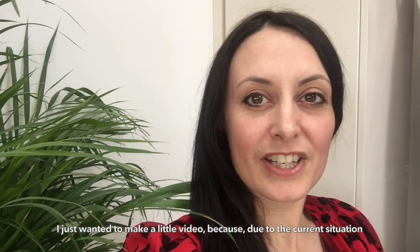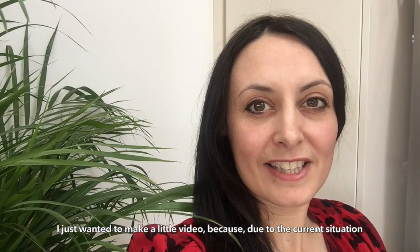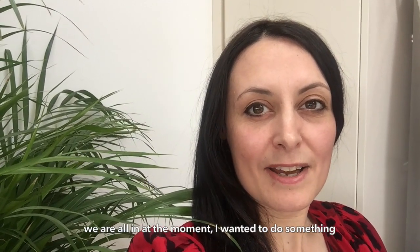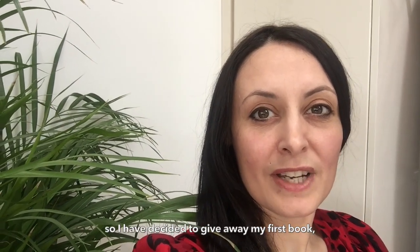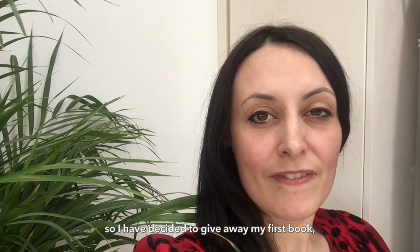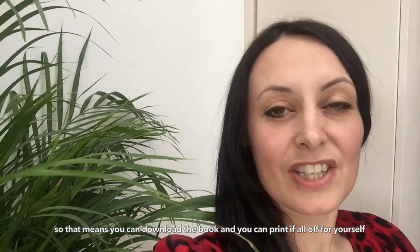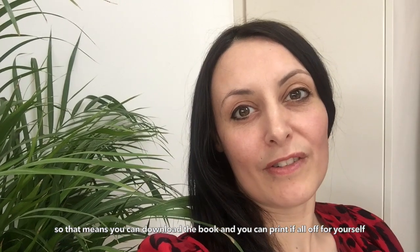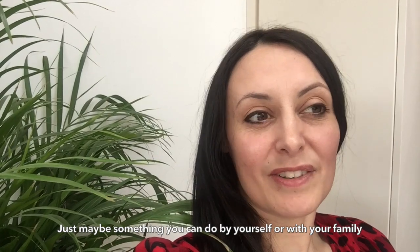Hiya! I hope you're all keeping well. I just wanted to make a little video because due to the current situation we are all in at the moment, I wanted to do something. So I have decided to give away my first book, the A to Z of Creative Colouring, as a free download, so that means you can download the book and print it all off for yourself.